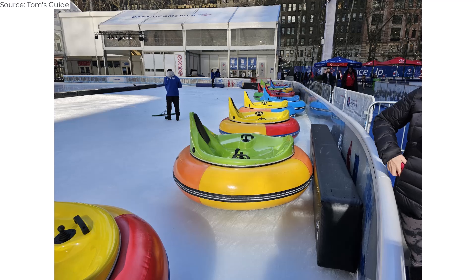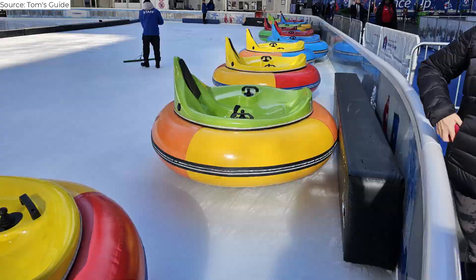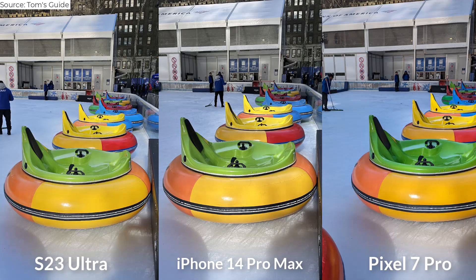I snapped this photo of bumper cars on the ice rink to see how well the S23 Ultra handles lots of colors. In this case, I think the punchy yellow, red, and blue is Samsung's advantage, although I prefer the higher contrast and slightly better definition from the iPhone 14 Pro Max.